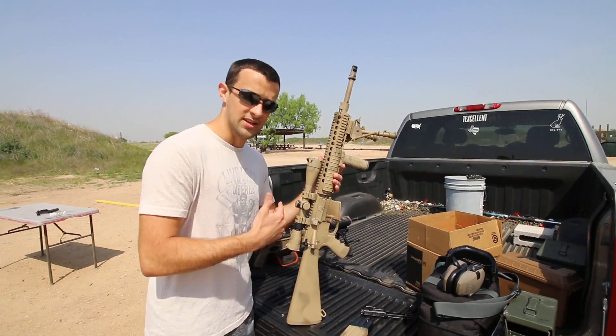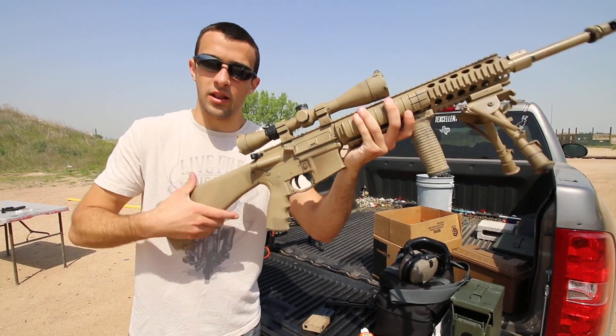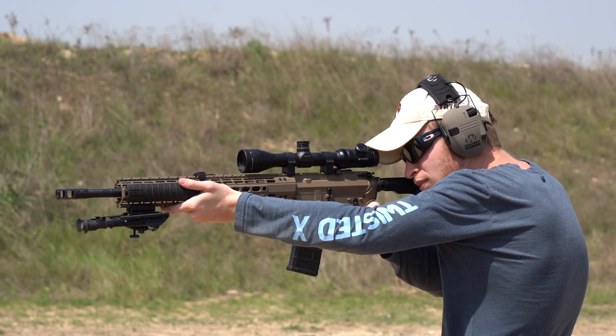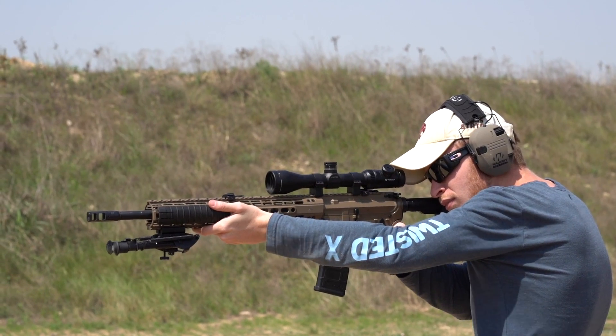If you've seen videos with both of these, when we shoot them they just recoil so horizontal and just barely. It kind of feels like a .22 to be honest. So talking about what makes that happen and how maybe this low mass bolt carrier group can help with that.